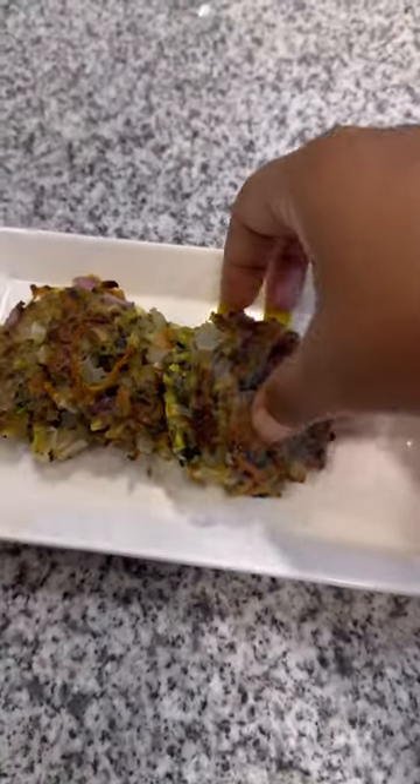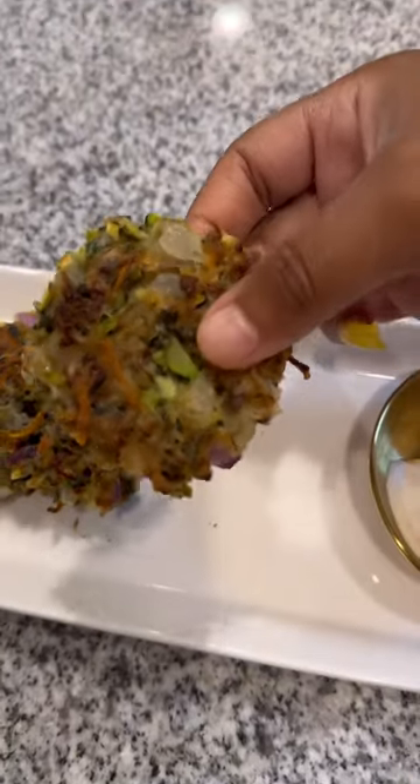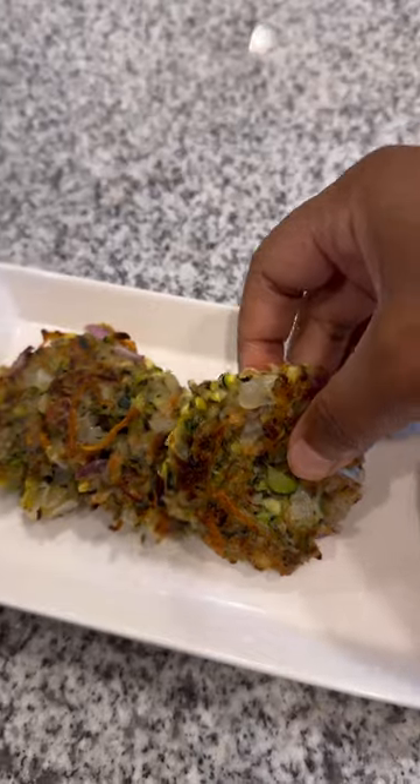Y'all don't forget to subscribe to the Vegan Chef CEO YouTube channel where I'll be cooking all vegan recipes.